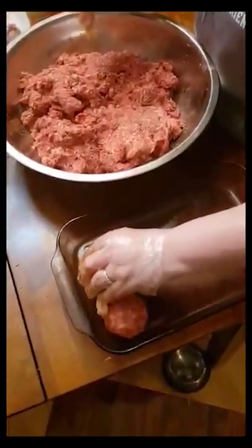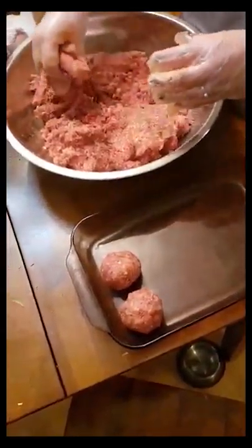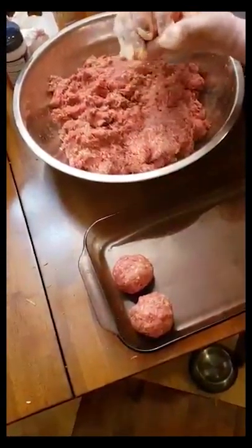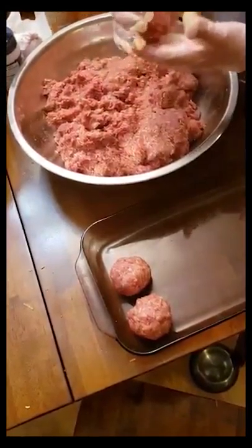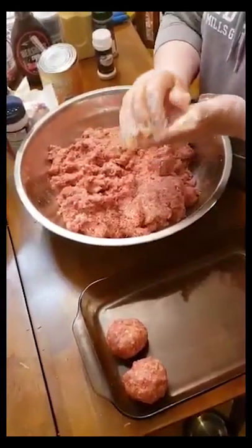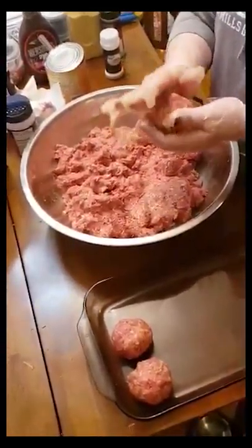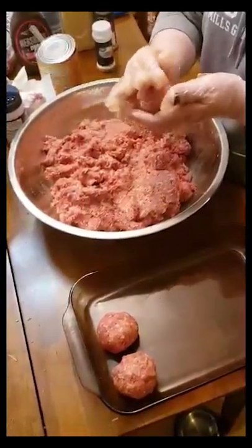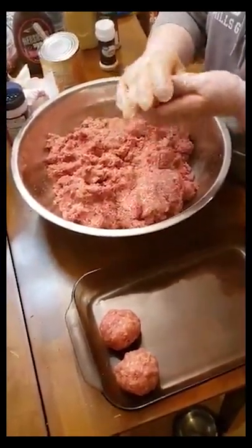To check if your meatballs are done, press the top of them. If they feel like the softness of your lip, that means they are not fully cooked. If they are firm, like the tip of your nose, that is a sign that they are fully cooked.